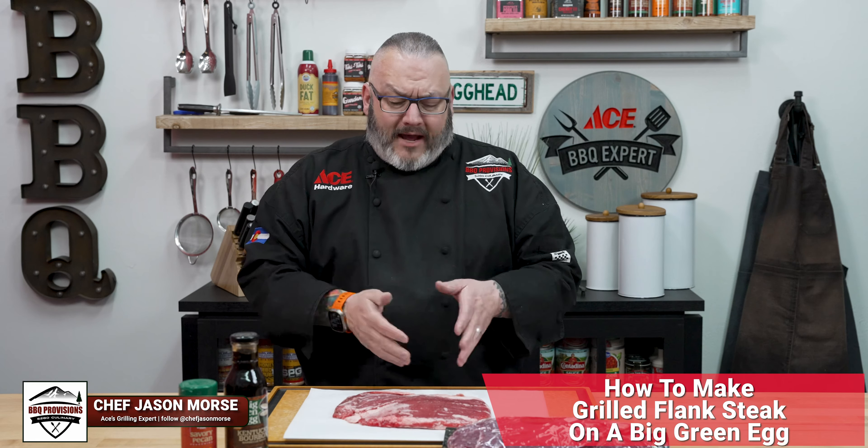For today's recipe, we're going to be cooking hot and fast on the Big Green Egg, making an amazing grilled flank steak.